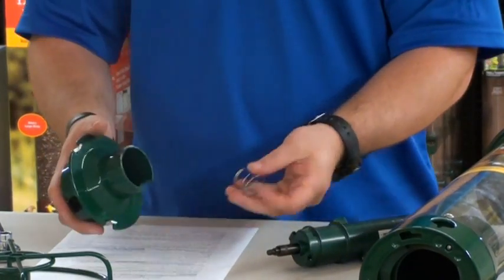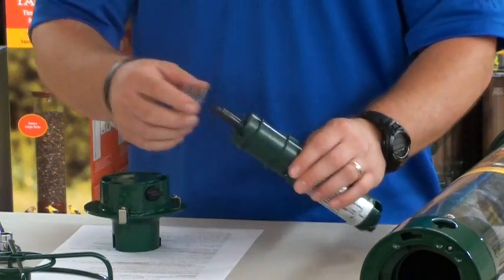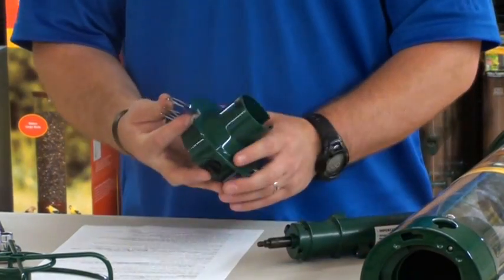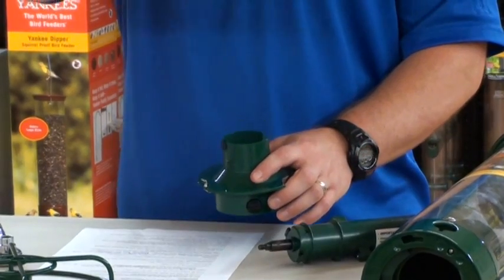Now inside you'll have a string, which may come off like so, or it may stay in your YF-01. Make sure you put it in your YF-01 so it is this way, inside your YF-01.